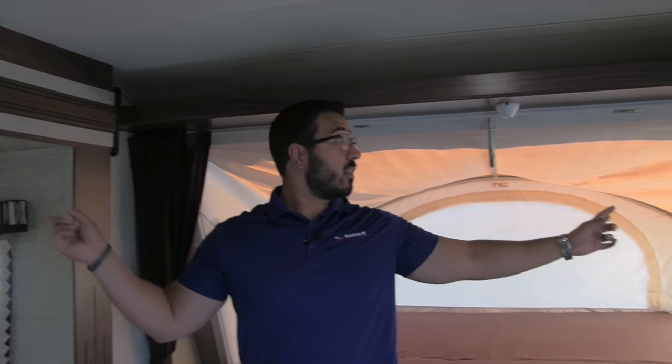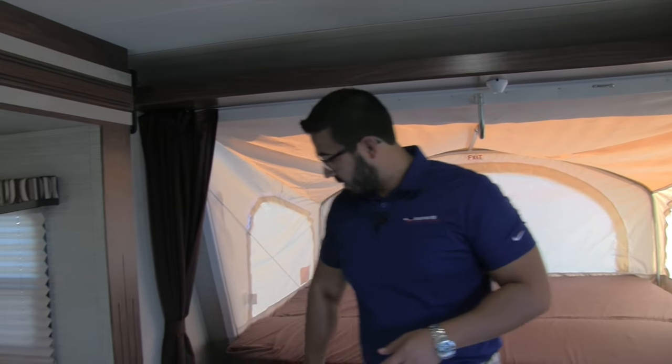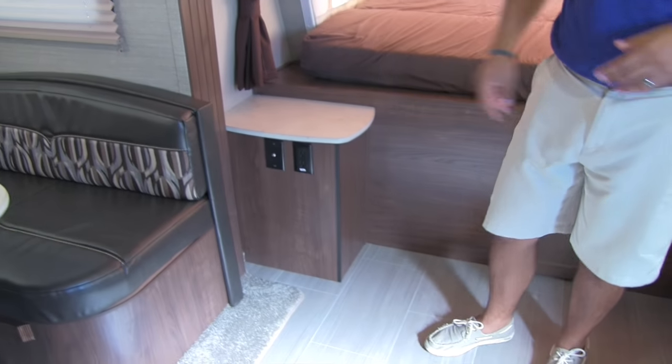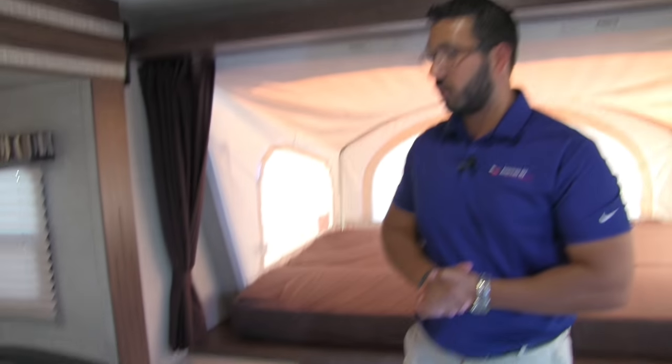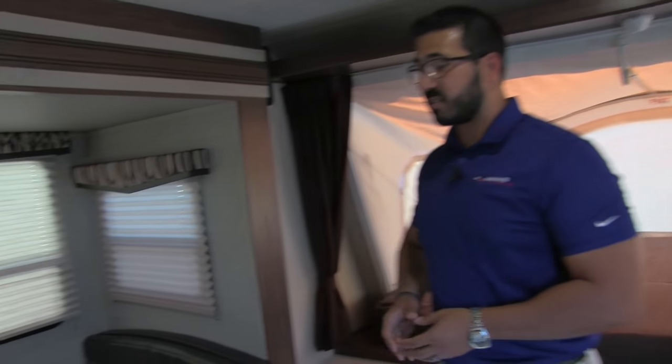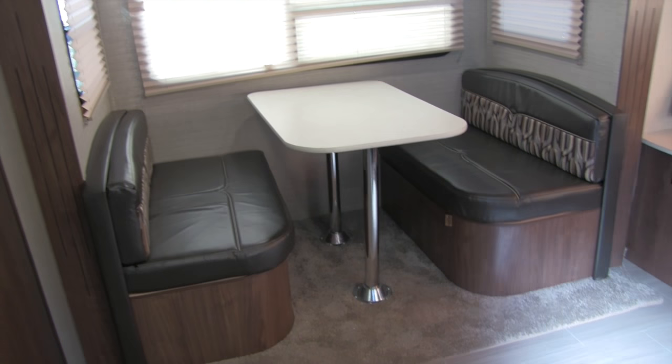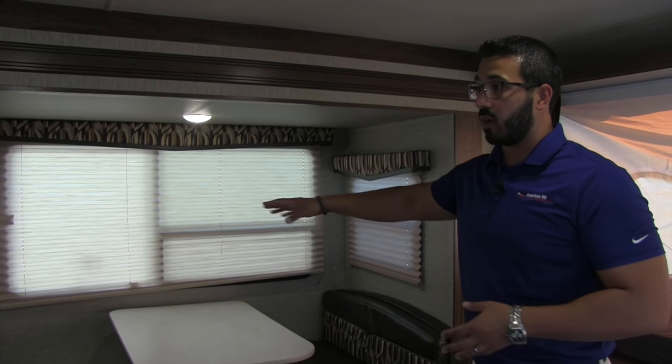For privacy you have a curtain there that you can close off. Over here you'll see a small stand with TV hookups, so if you want an additional TV you can hook that up right here.